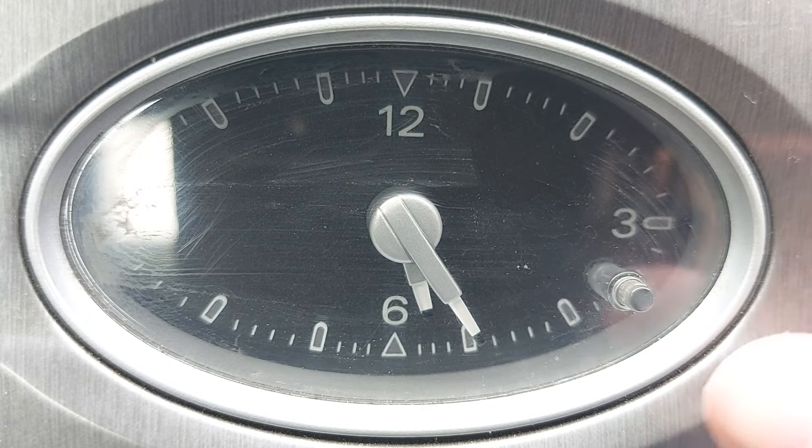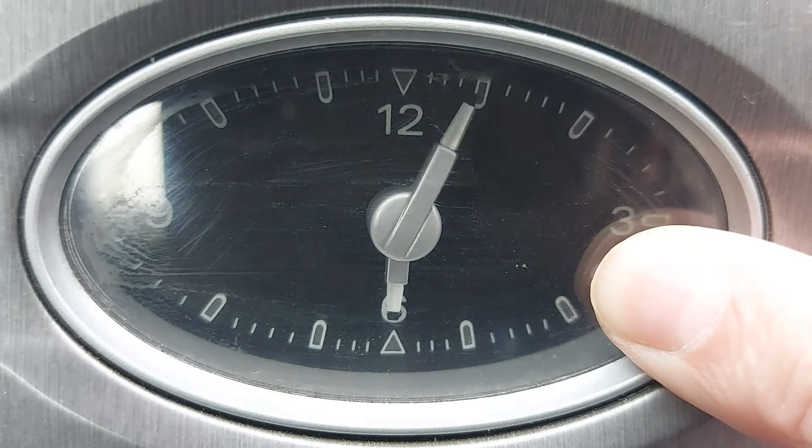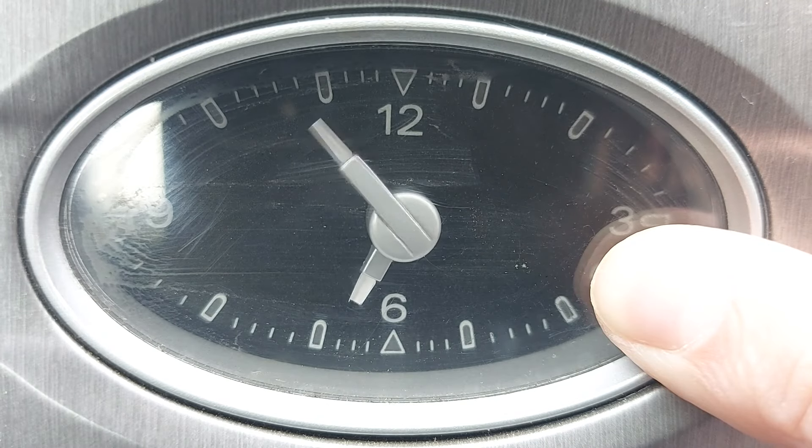Now to move the clock forward quickly, simply press and hold the button like so. And now the clock races forwards in time at 90 miles per hour.